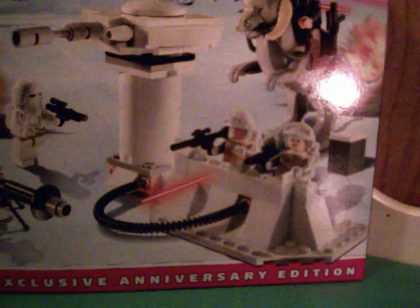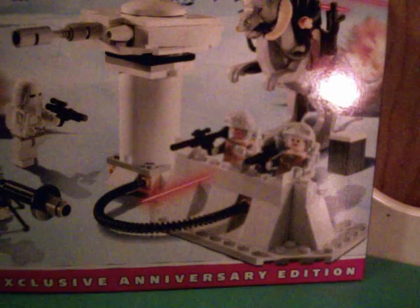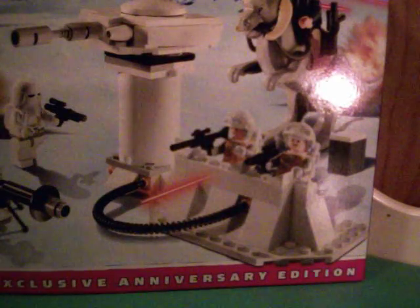The next minifigures are two Hoth Rebel Troopers. They both have backpacks. And they have these little helmet things which can be pushed down, but they look kind of stupid like that. They're a one-sided torso. They're pretty nice — you get two of them.